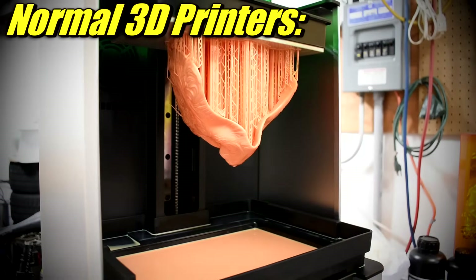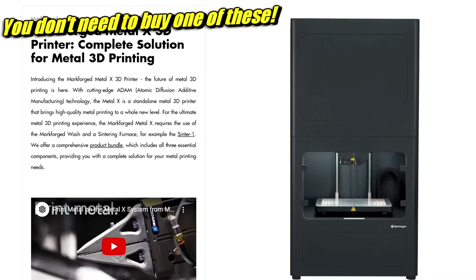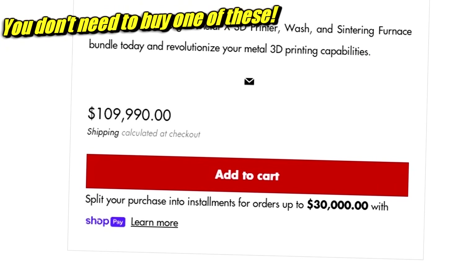If you have a 3D printer but you've always wanted to make stuff out of metal, not plastic, I can help you with that. I'm going to go through all the many different ways you can do that in this video. This list isn't completely exhaustive — there's a million different ways to do it — but if you're going to get started, it's probably going to be through one of the methods I'm going to talk about here.